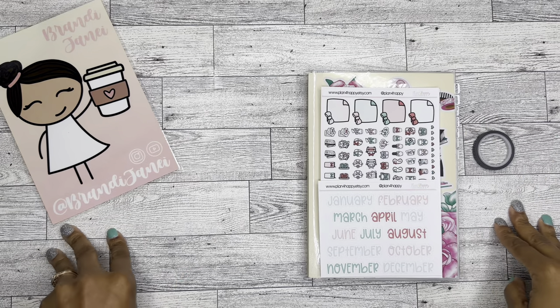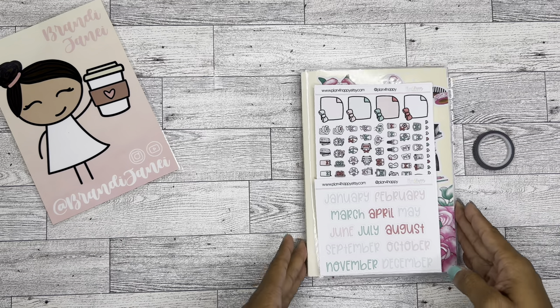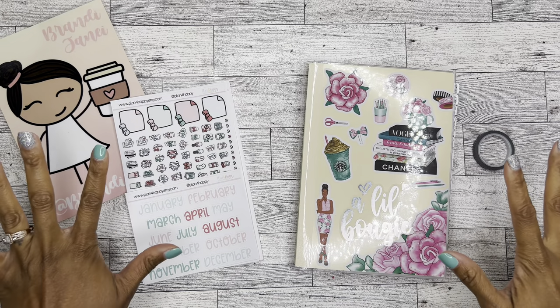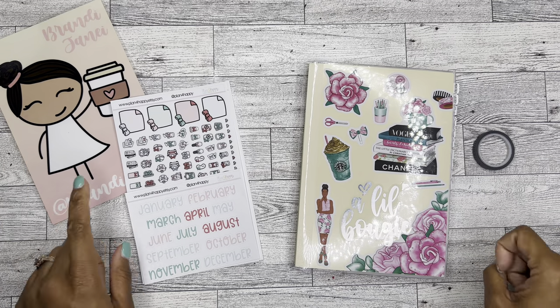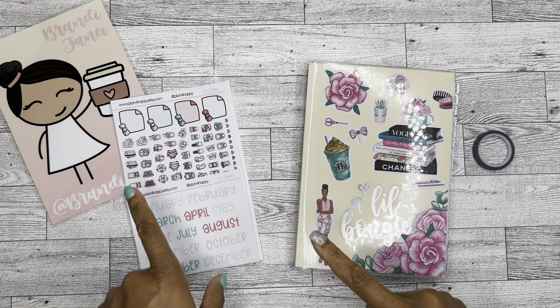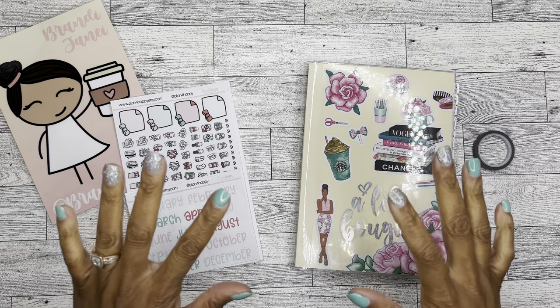Hello, it's Brandi Janae. Thank you so much for tuning in to my channel. Today I'm going to be setting up my December monthly in my Hobonichi Cousin and I'm so excited. Go ahead and like this video, subscribe to my channel if you have not already done so.